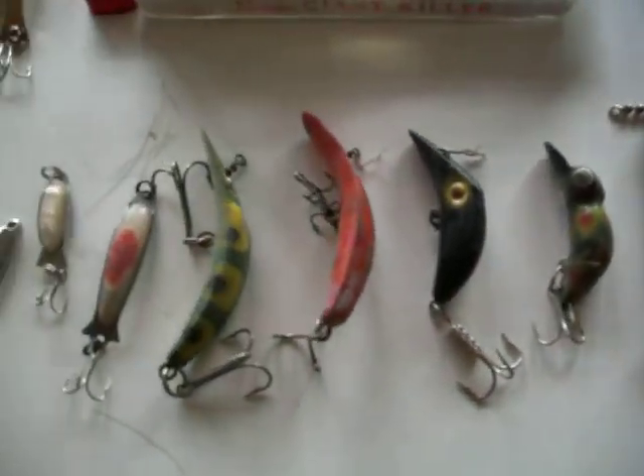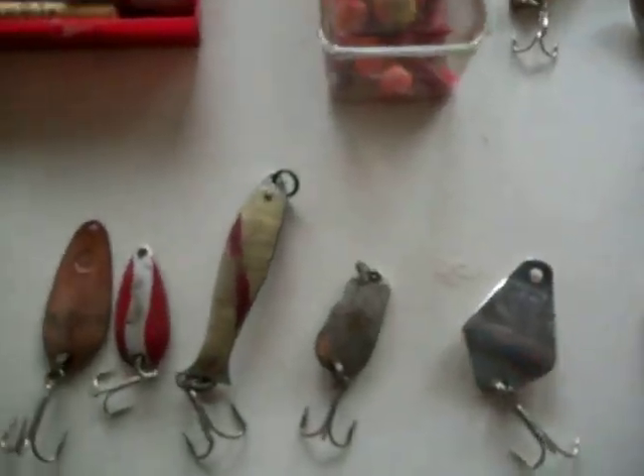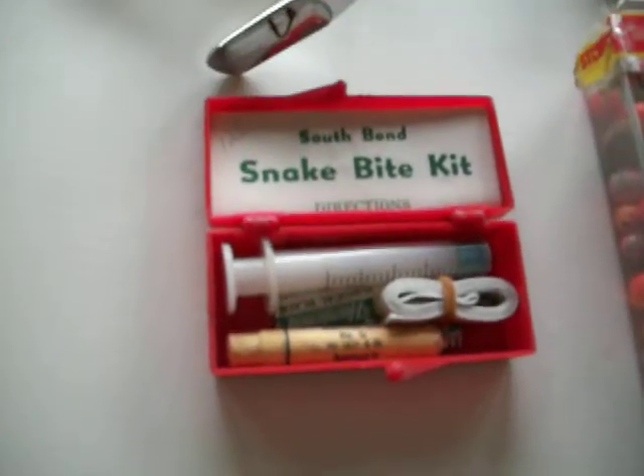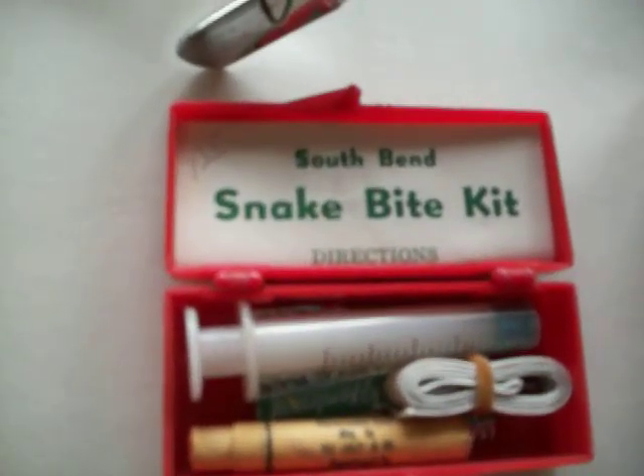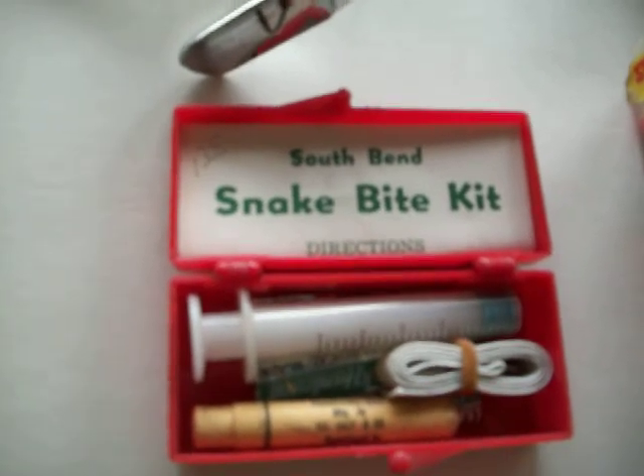I'm going down through the plugs and the flashers and whatever else these are. And gee whiz, here's a snake bug kit, just in case you're out there getting bit by snakes instead of fish. Anyway, this tackle box is still just full of all kinds of different things even though I've emptied it out.